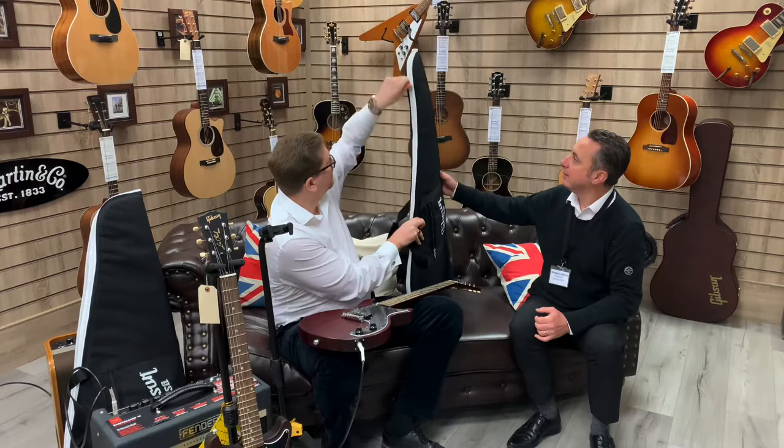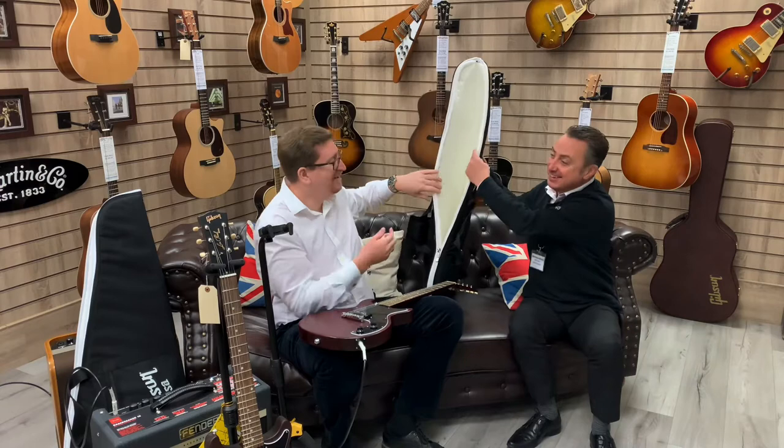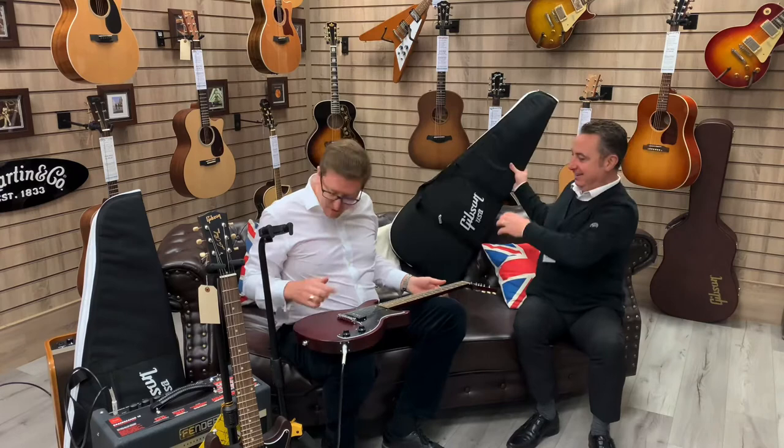It's got a nice lovely lining to it, the gig bag. I'll just pop this off and show you this. Oh, that's got a beautiful padded lining to it — I could wear it! It's cool, isn't it? Yeah, it's really nice.